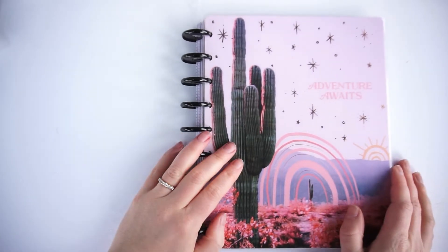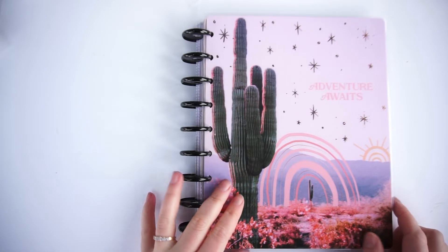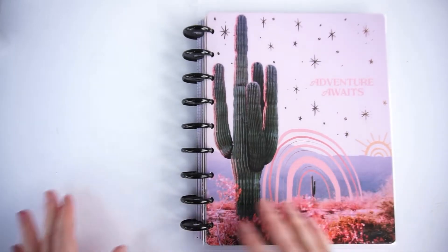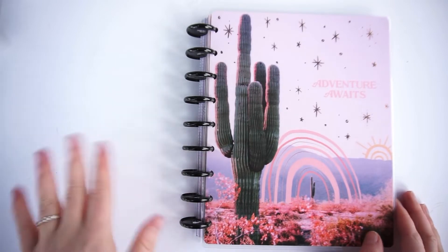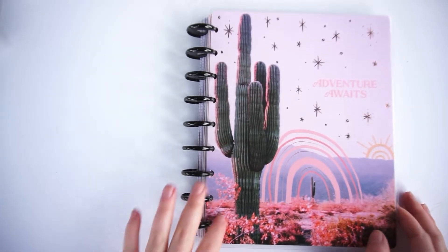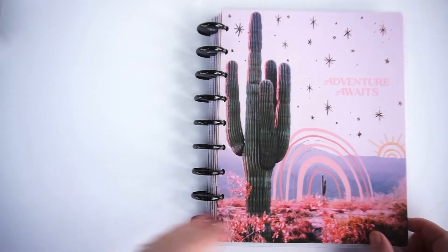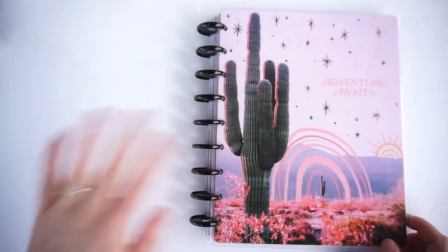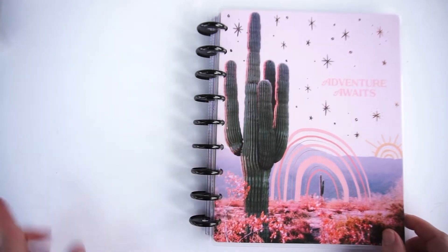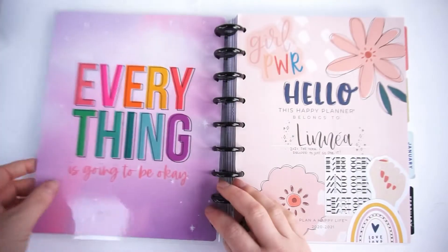Hi everyone, welcome back to my YouTube channel for a new video. In this video I'm going to show you how I've set this planner up. I did a setup video in late December but I wanted to show you some things I've created so far, like a vision board, my decorated name page, and a few other things.